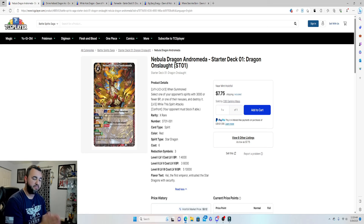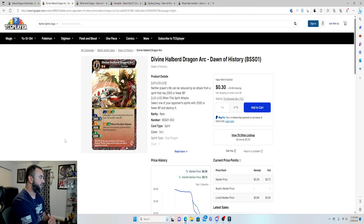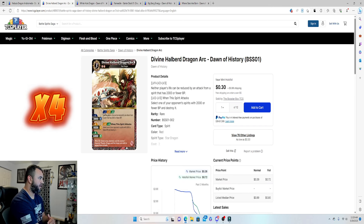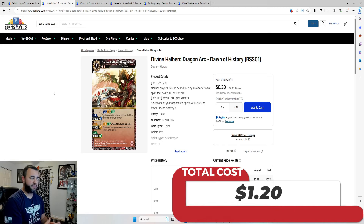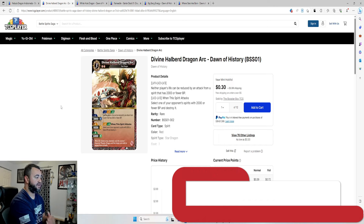The next card to add is four copies of Divine Halberd Dragon Arc — an excellent card, very friendly to star dragons and very cheap. All four copies will run you 30 cents each, coming in at $1.20 total.